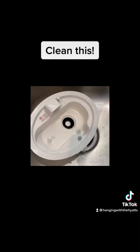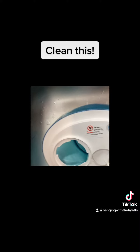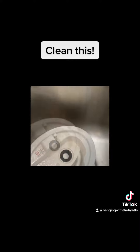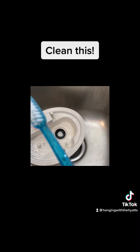Take it all the way apart, dump the water out of this part too — inside. Spray inside there really good, spray everything. After it's set for 15 or 20 minutes...